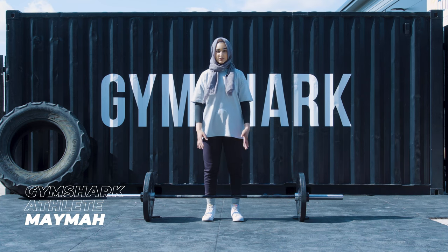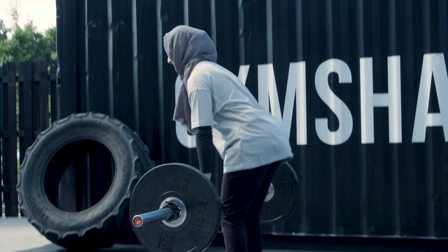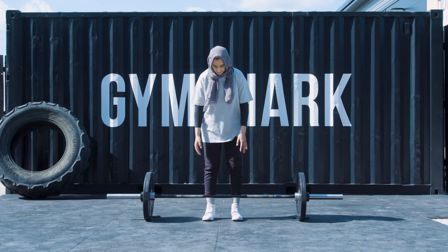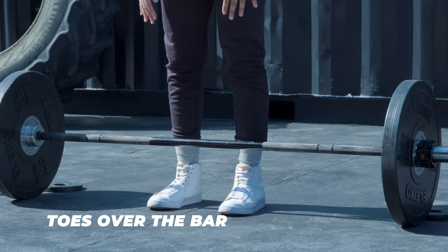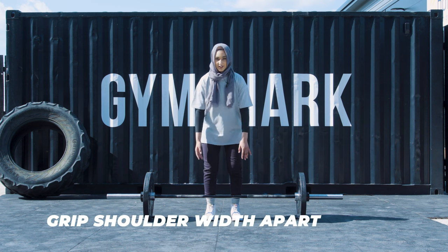Today I'm going to be taking you through a conventional deadlift and give you some talking points on which areas you can focus on when you're trying to start this movement. First off, you want to make sure that your bar is midfoot and your toes are just over the bar. Next thing you want to do is bend down and grip the bar.